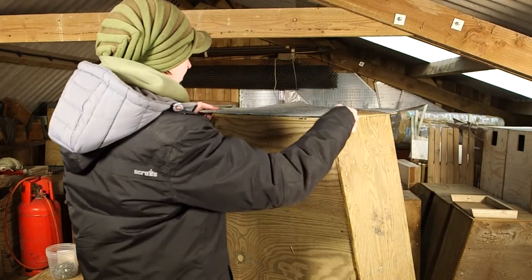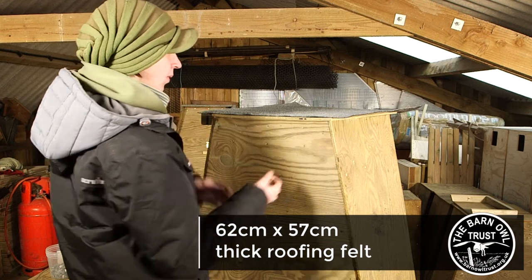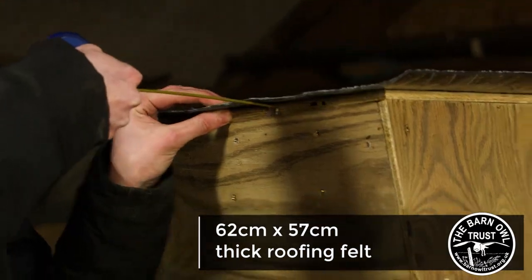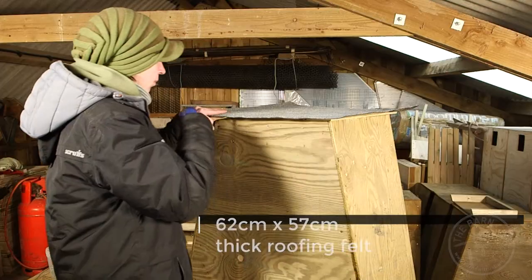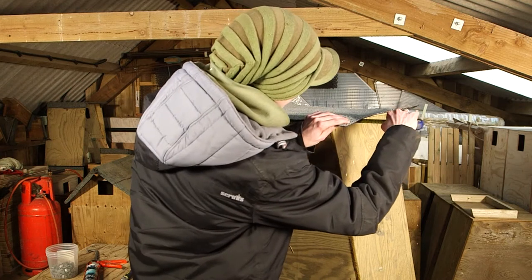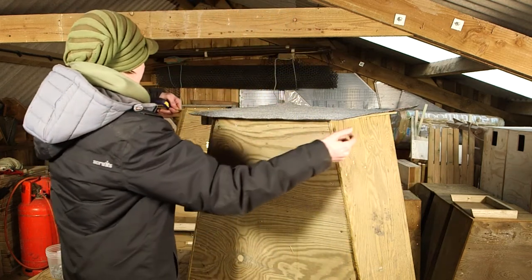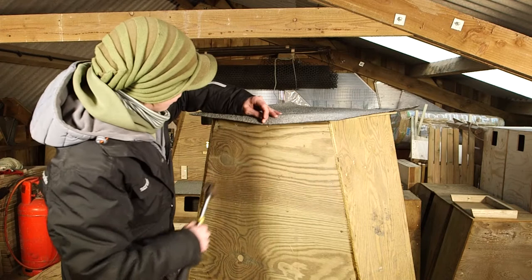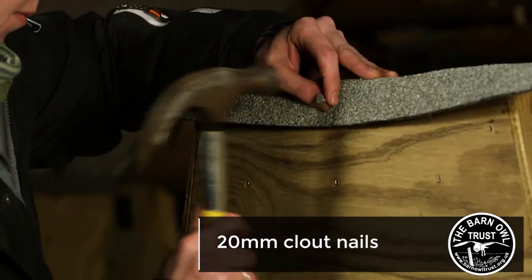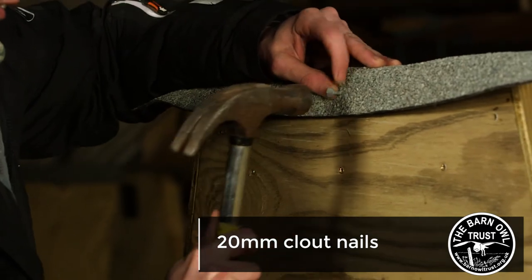Use thick roofing felt that's guaranteed for 10 years and cut a piece 62 by 57 centimeters, making sure it's central. You can fit the roofing felt using 20 millimeter galvanized clout nails, but make sure you only nail where there is a batten on the inside.